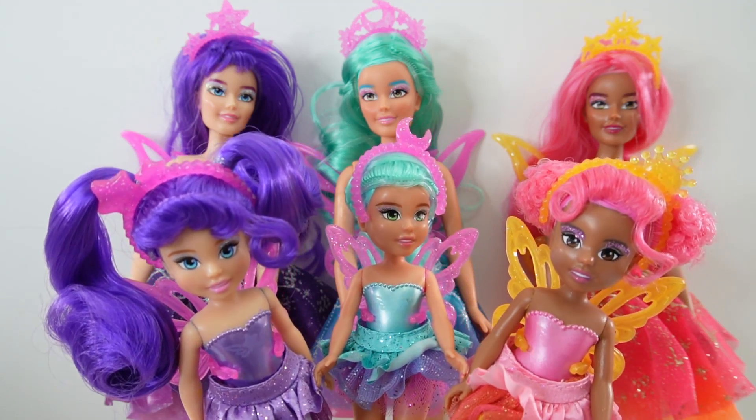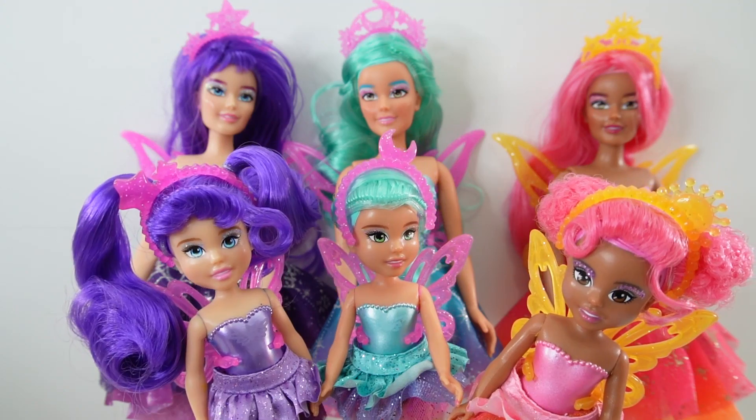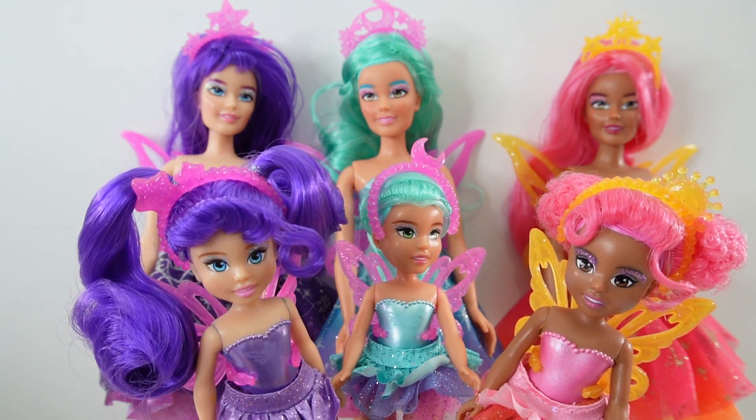Which ones do you like better? Do you like the grown-up ones or do you like the little ones? And if you like these fairies, give this video a big thumbs up. I'll see you next time. Bye bye.